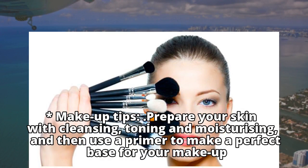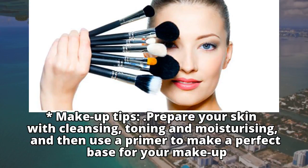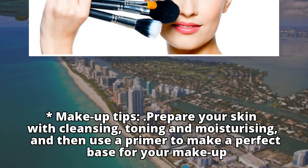Makeup Tips: Prepare your skin with cleansing, toning, and moisturizing, and then use a primer to make a perfect base for your makeup.